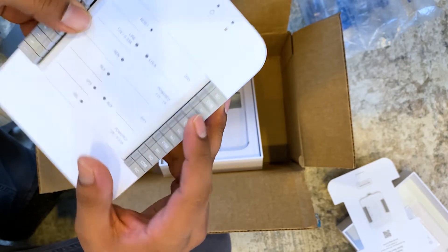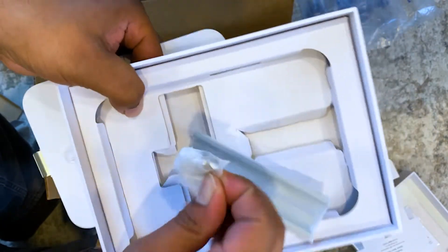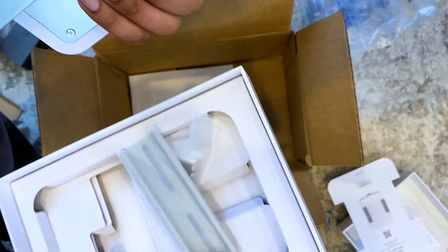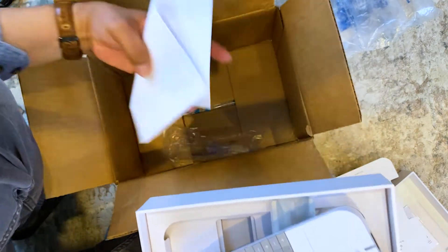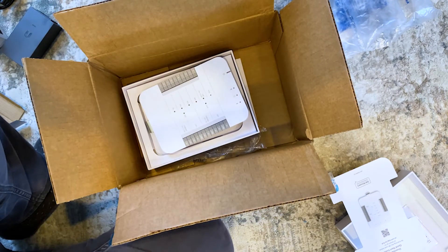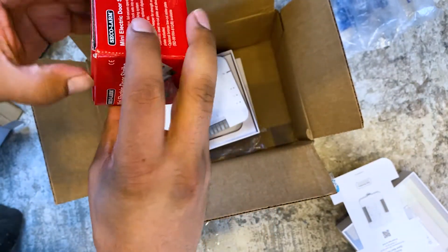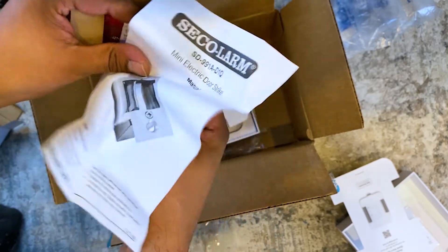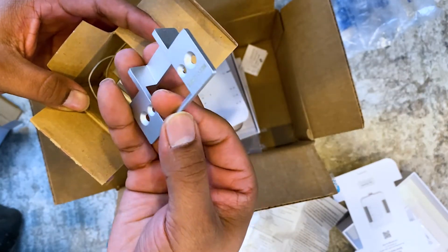There's a mounting bracket with two screws and two anchors that goes on the wall, and then this little bracket extends and locks on securely. Also in the box is some order documentation. Now let me show you the electric latch I picked up — this gets wired directly to the Access Hub, so instead of using a magnetic door lock, you can use this.